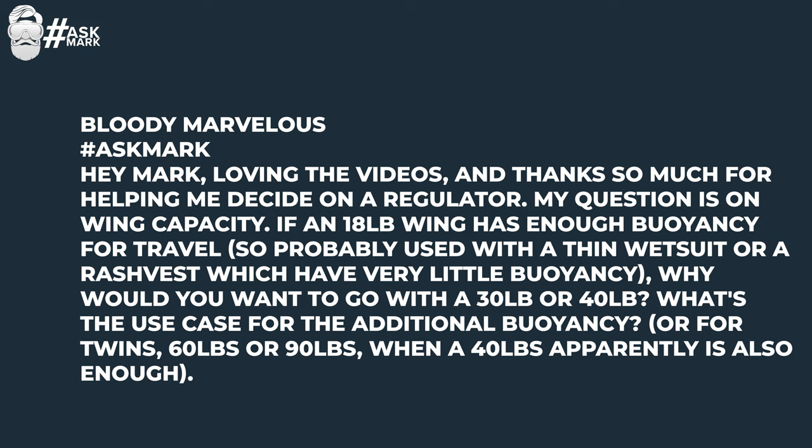Bloody Marvellous asks: if an 18-pound wing has enough buoyancy for travel diving — probably with a thin wetsuit or rash vest with very little buoyancy — why would you want a 30- or 40-pound wing, or 60 or 90 pounds for twins, when a 40-pound wing apparently is also enough? Buoyancy in wings is more about redundancy. If you're just diving in a rash vest somewhere nice, warm, and sunny without too much lead, you can get away with a really slim wing. As long as you're not overloaded with lead, you should have plenty of buoyancy.